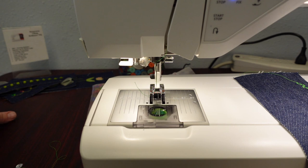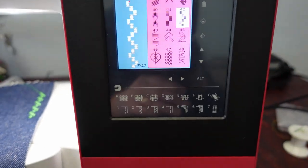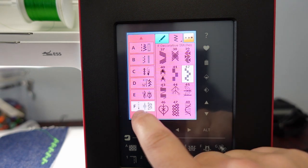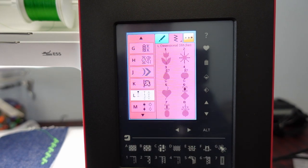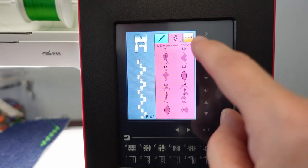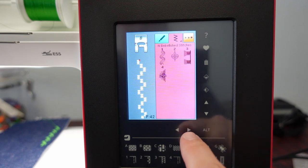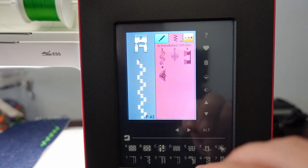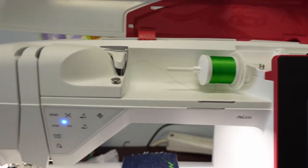This machine also has some specialty stitches that are built in. In pattern menu L, these are called dimensional stitches — stitches that have dimension added to them. The first sets are applique stitches, then what are called pop-up stitches, then sequin stitches. A couple menus later in N, there are embellished stitches, which include crystal stitches or fringe. I haven't sewn all of these out, but let me show you what some of these mean.